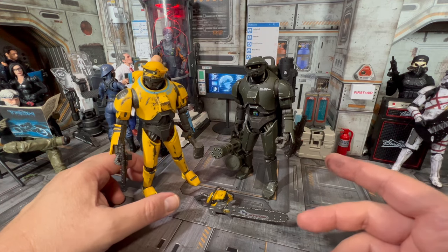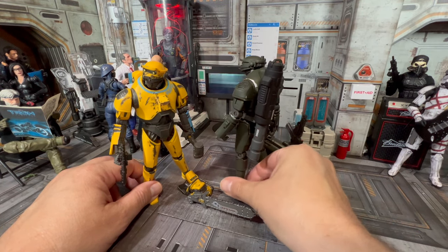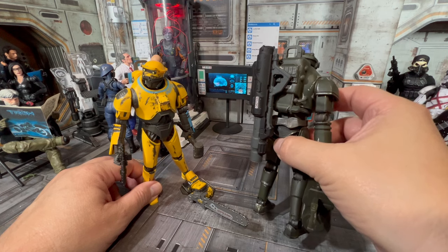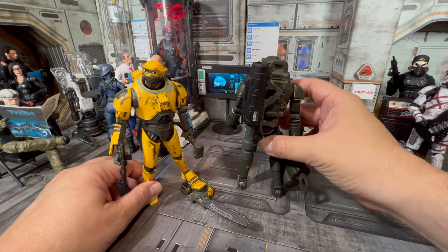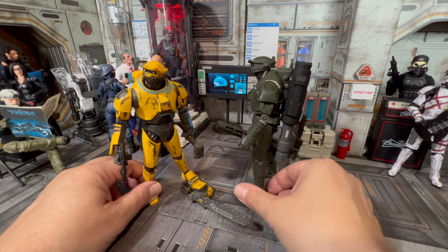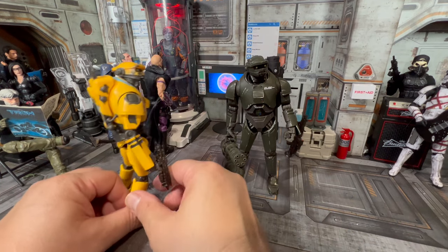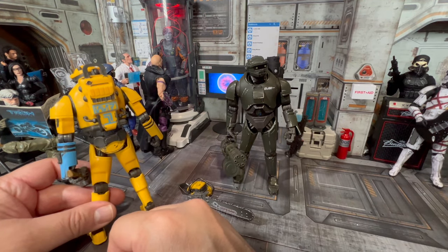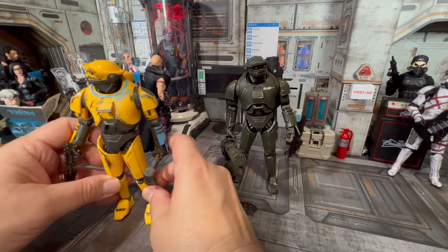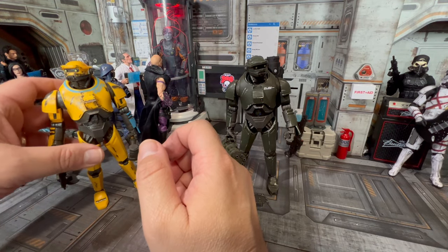I put a few decals on him — let me turn his back to you real quick so you can see what else he's got back there. He's got some detail, some caution markings on the back. I always hit him up with extra detail on the back, because sometimes companies don't like to do that — they figure the figure is going to be pointing at you from the front. But look at his back — there's almost no wear and tear on the back, just a couple of scuffs. All the wear and tear is on the front.